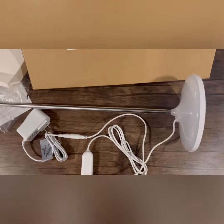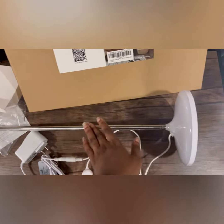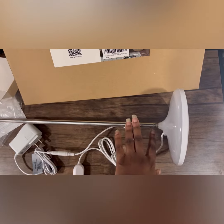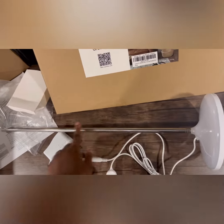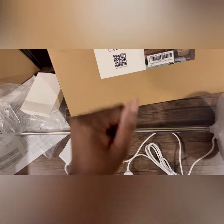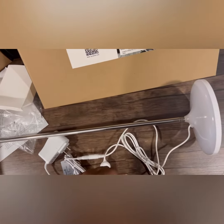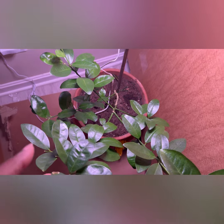The length is always adjustable, which is great. You're able to adjust it all the way up to six feet, so as your plant grows higher, you can always adjust it. If it goes beyond six feet you can anchor it with a stick. Now I'm going to go ahead and plug it in so you can see what it looks like.